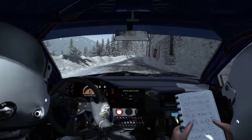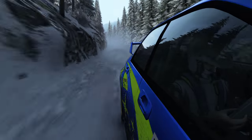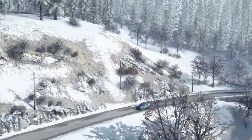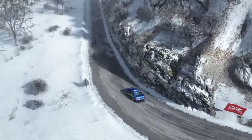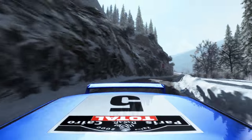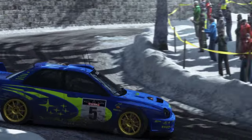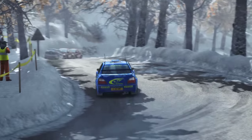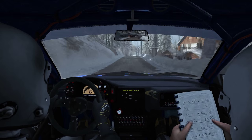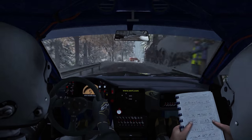60, left one long. 80, left five over crest, 40 caution left five tight. And caution right four long past junction, 40 narrows keep mid. Right three past junction.